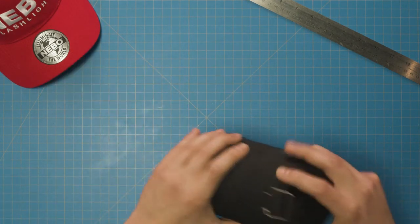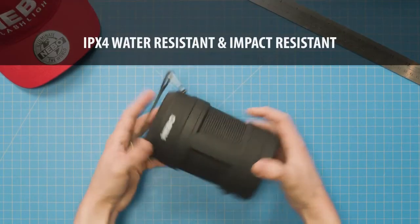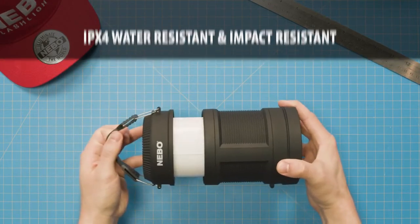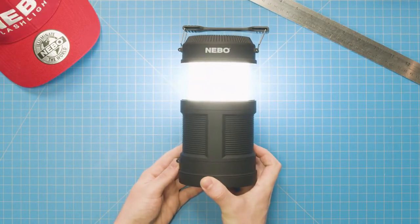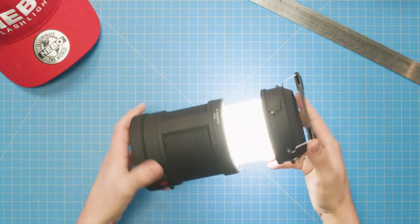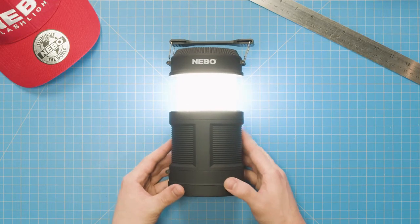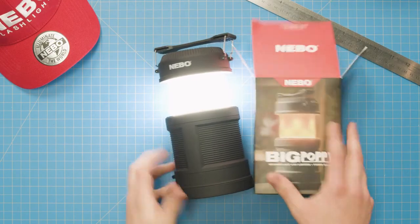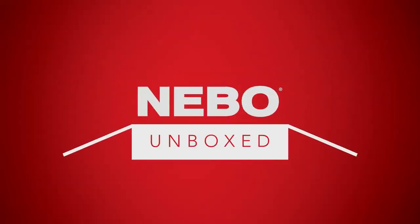That's pretty incredible, and that's the Big Poppy from Nebo. It has an IPX4 water resistance rating and a 1 meter impact resistance rating. All that, plus Nebo's minimum LED lifetime of 50,000 hours. As you can see, it's big on features and design, perfect for outdoor use like camping or boating, but equally handy in a power outage, or even for bringing a safe yet realistic flame to a living room fort. Well, that's it for this episode of Nebo Unboxed. Thanks for joining me. I'm Zach, and I'll see you next time.